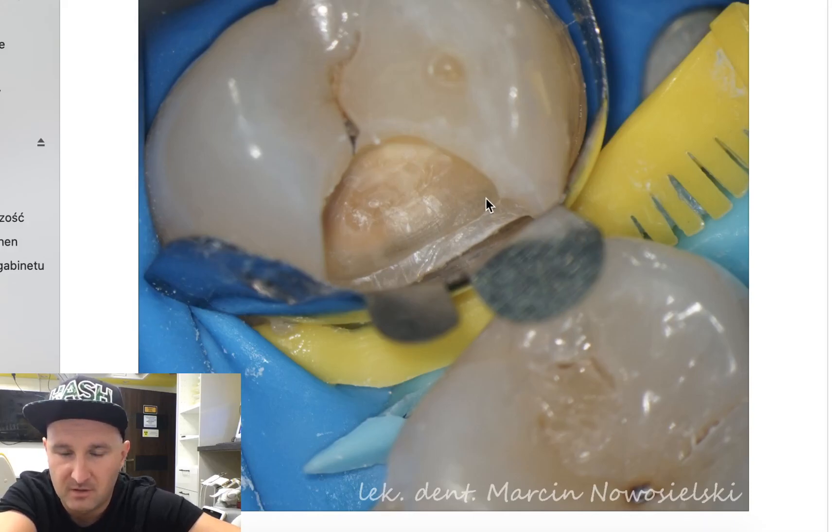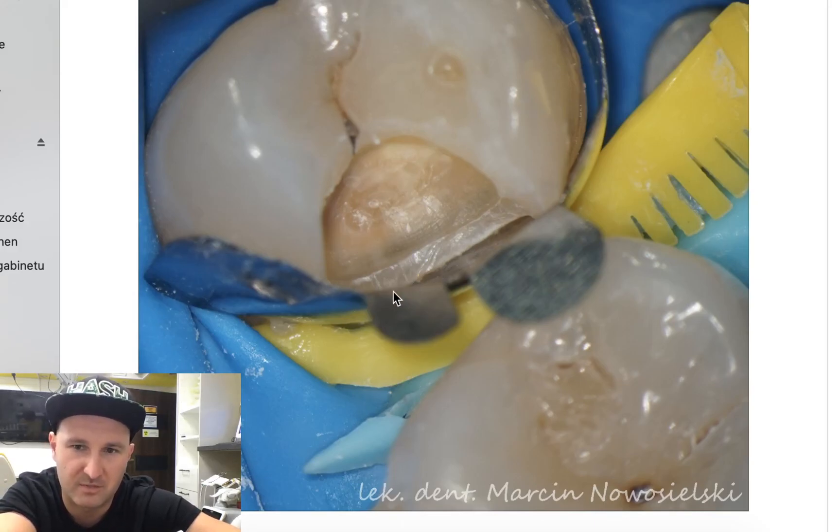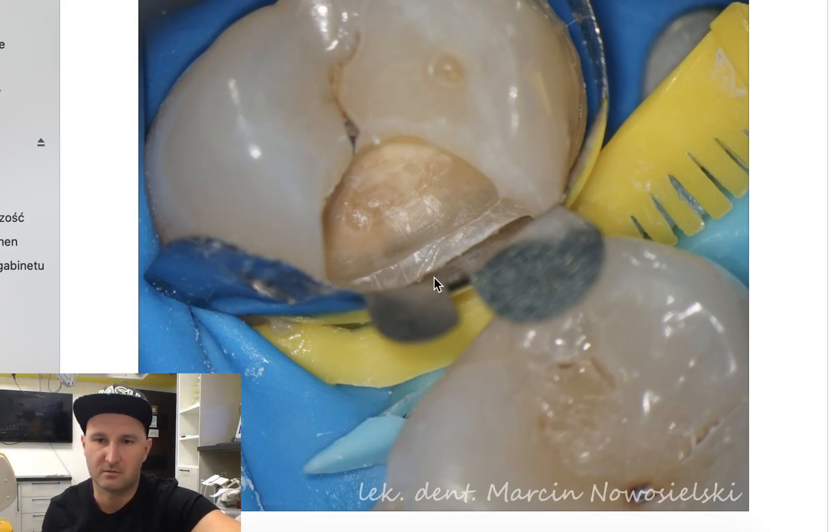You may ask why I did not remove all the carriers before placing the matrix. It is because I always remove the carriers after placing the matrix, since I do it with an erbium:YAG laser, so I do not risk destroying the matrix. By doing it this way, I have the possibility to remove all the leftover material after placing the matrix that sometimes gets stuck here. So this is why I do it like this.